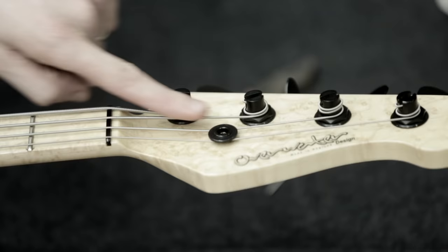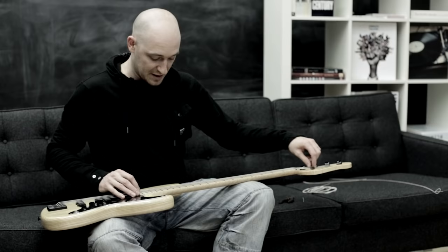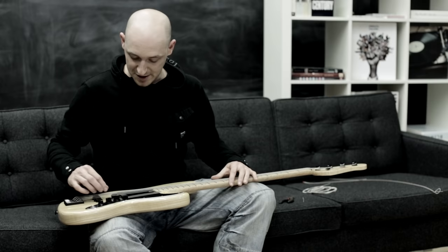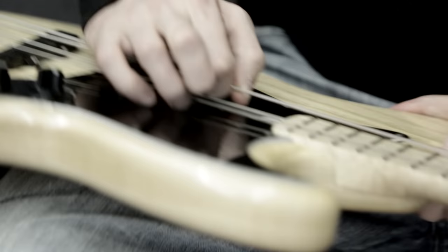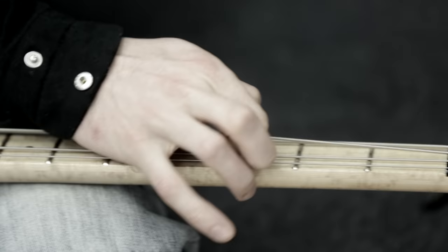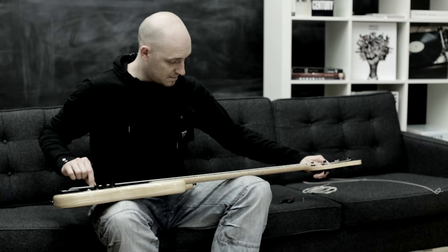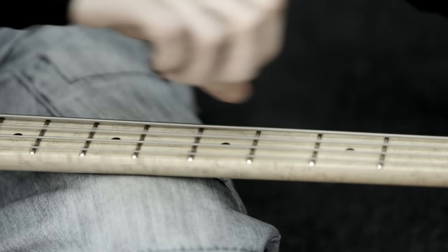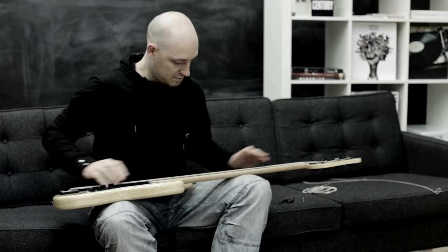Once you've got your string on and made sure the angle over the nut is correct with the windings sitting above the string, you've got to stretch the string. If you just start playing it straight away, the tuning is going to go crazy. All I do is put my palm on the string, use my index finger, and pull up along the string to stretch every part of it. Then play again — you'll hear the pitch has dropped. Tune it back up and keep doing that until the tuning is stable.